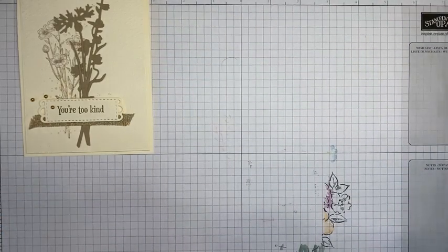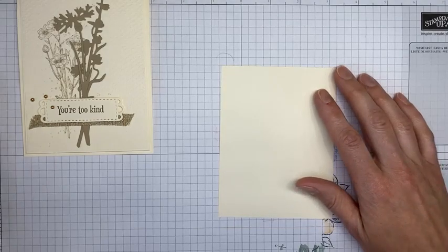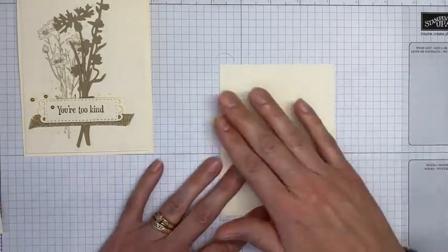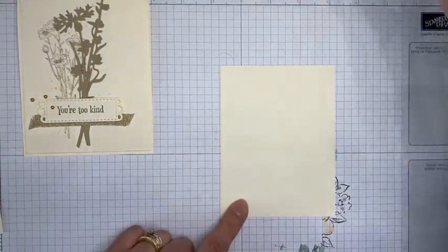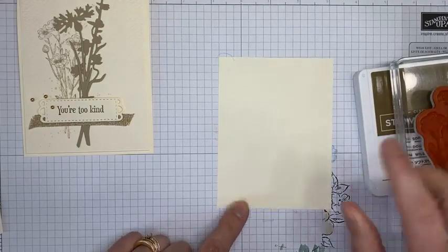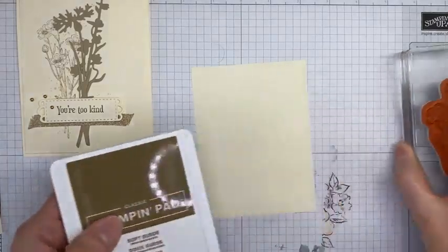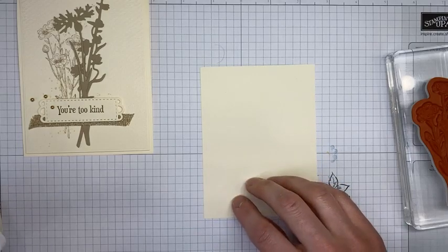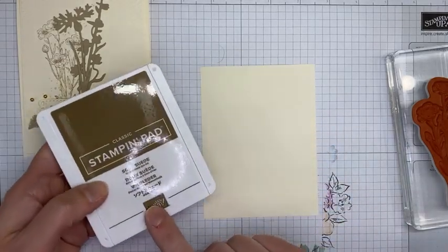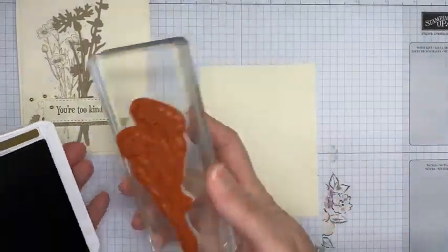Let me know if you have questions about joining or the host promotion — just send me an email and I'll chat with you more about it. So let's get started! I have Very Vanilla cardstock pre-cut to three and seven-eighths by five and one-eighth. All the measurements will be out on my blog tomorrow so you can double-check. I've got Soft Suede ink and the larger floral image from the Quiet Meadow stamp set.